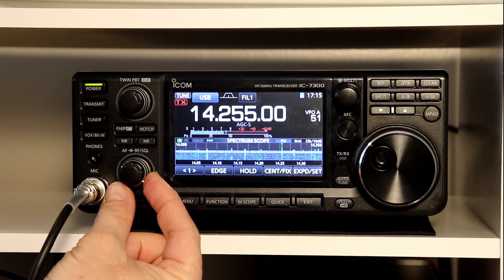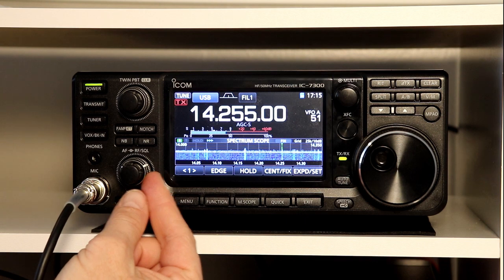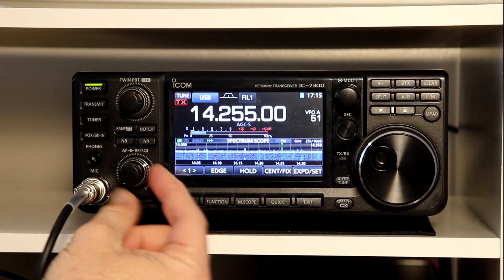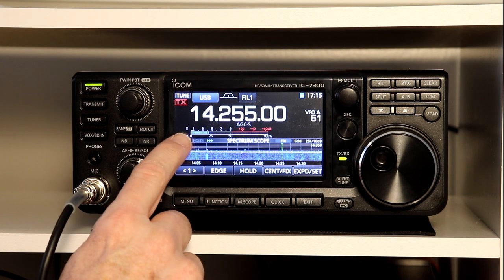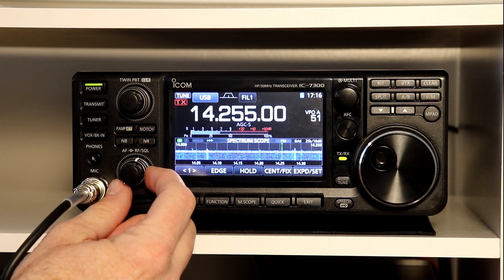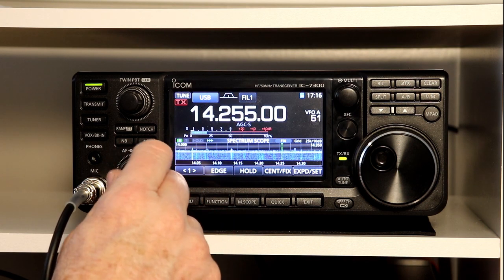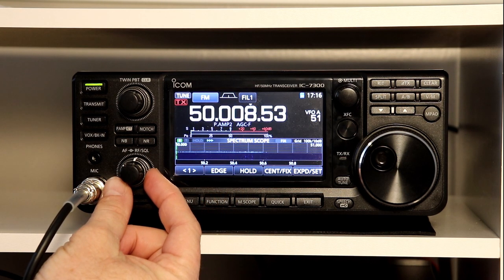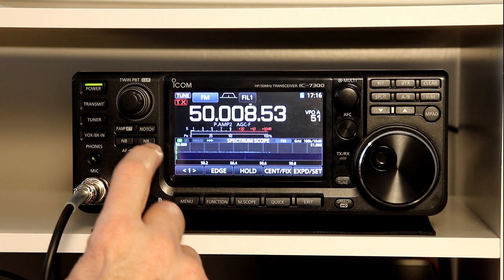So the squelch operates in two modes. It works in a signal strength mode, and as I turn it down, when I get down to where the noise floor is or where the voice is, this controls where the squelch opens, and you can see the receive light open when I get below where the current signal strength is. Once you get down to S0, the little arrow goes away, and you have a small range where the squelch operates as what's called a noise squelch. That's primarily for FM and AM operation. We'll go up to six meters here in FM, and I can close the squelch until the noise goes away, but I'm not actually into the S meter yet. So that's the noise part of it.